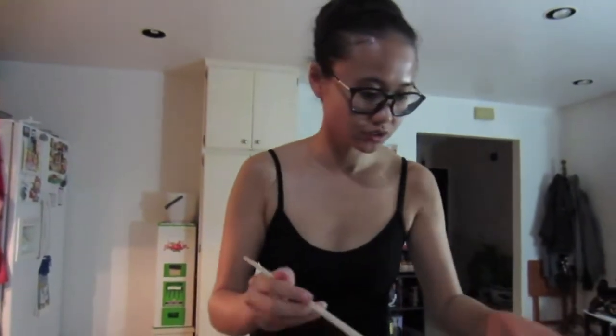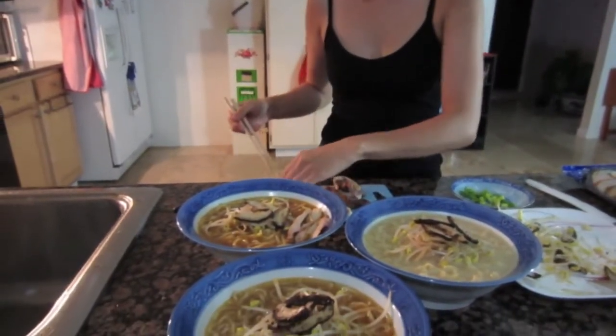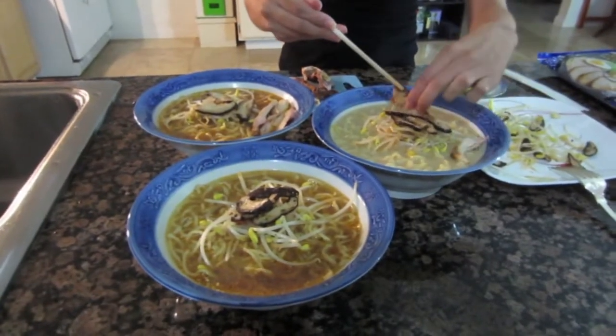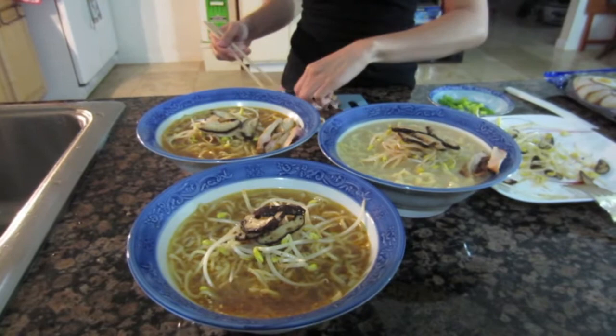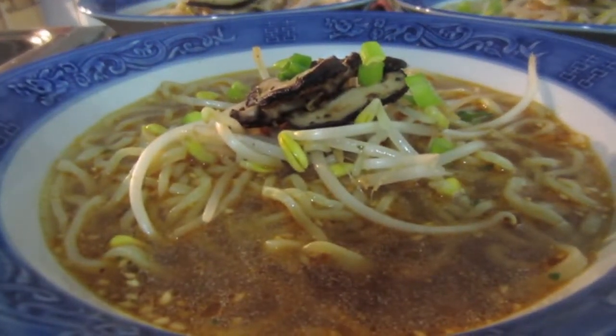Do you want chicken on yours? You can say yes — go ahead. Please — that's what that means. I'm so cultured. You are! And then some meat on mine.